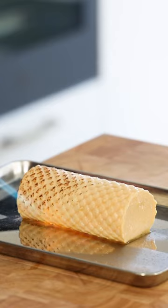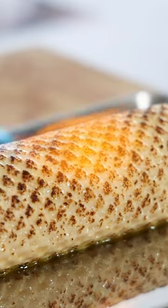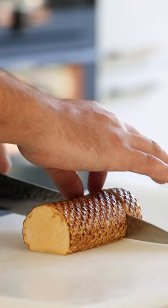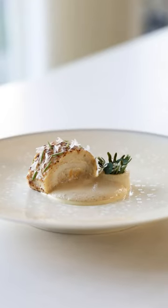Now gently remove the farce from the mold and toast the top to give it a nice smoky flavor. Directly glaze it and portion it to the desired size. Be sure to follow for more great recipes.